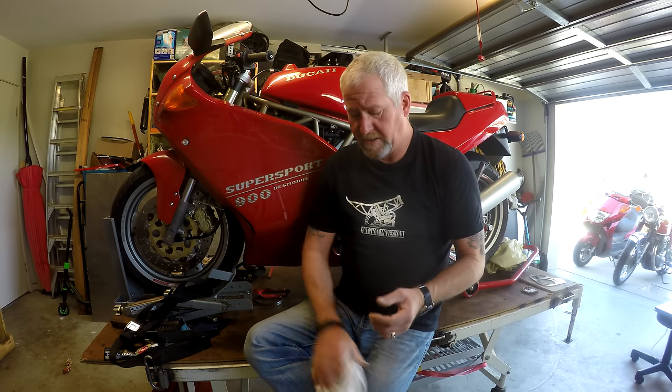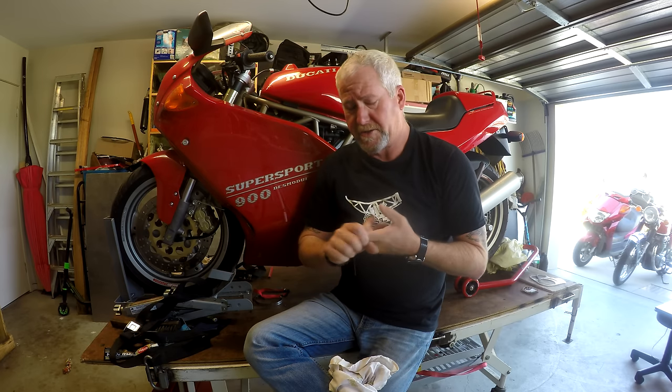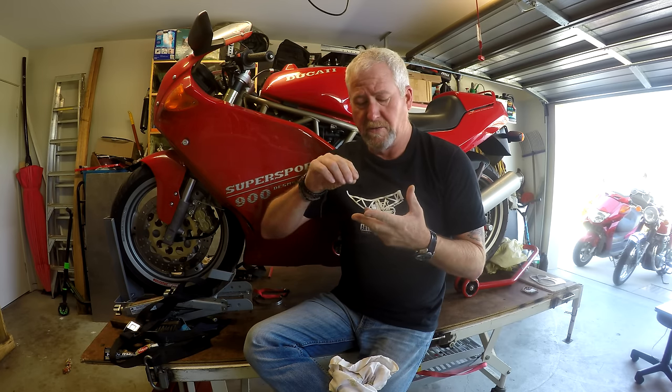It's been sitting neglected in the shed and it needs some serious maintenance. The jobs that we need to do are change the timing belts, check the shims on the valves, and replace the valve stem seals - the oil seals on the valve stems - because it throws a lot of smoke out when you're on a trailing throttle, which is indicative of that kind of wear.